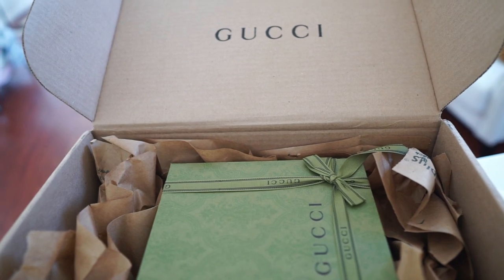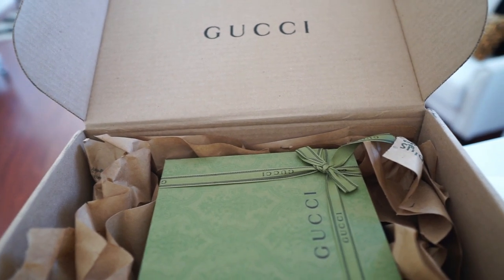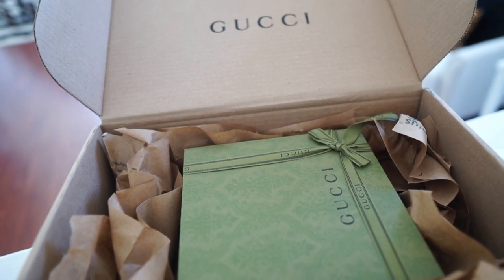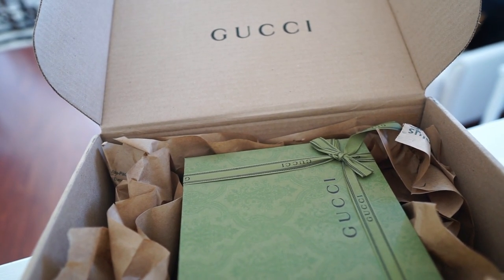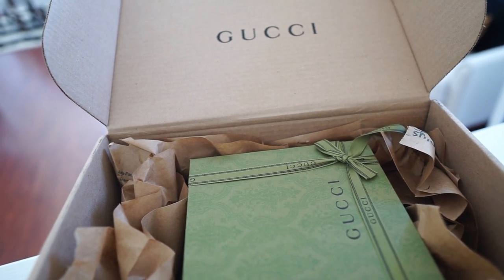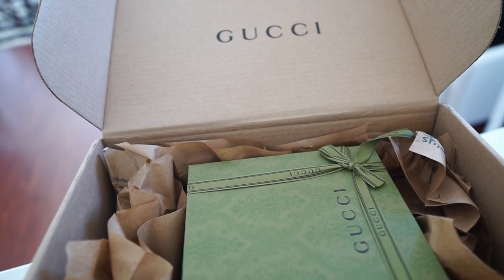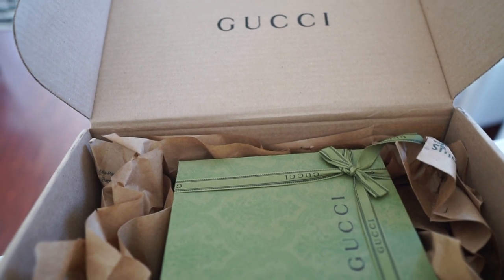I'm about to check the fit right now. I got the 115 originally and wanted to size down to the 110, but they didn't have it available when I went back on the site. I figured if I don't get it now I probably won't get it for a little bit, so I went ahead and got the 105.